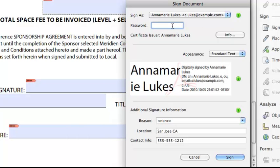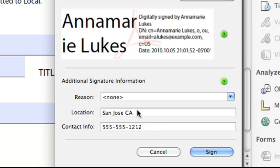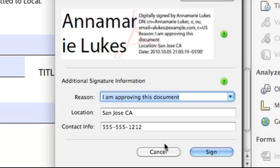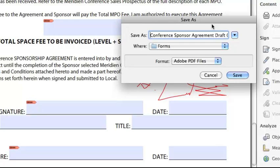Now I'm ready to sign my document. I have to enter my password so that Reader knows it's me. Down here I have some additional signature information I can include, such as location and contact info. I can give a reason for signing the document — I'll say I'm approving this document — and then I click Sign. I have to save this document, so I'll give it a new name, 'Signed,' and click Save.